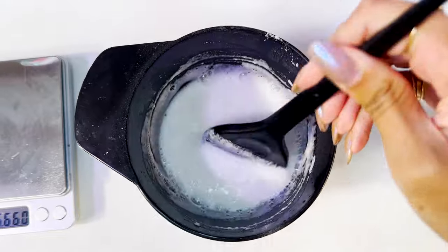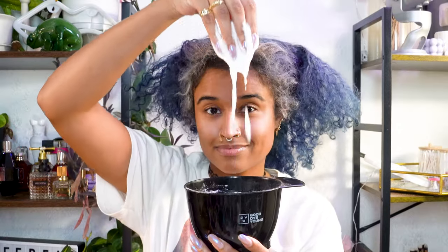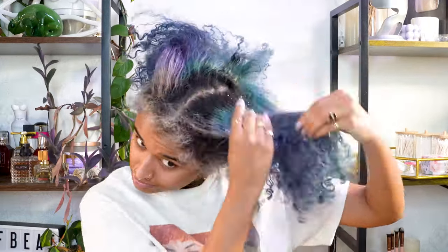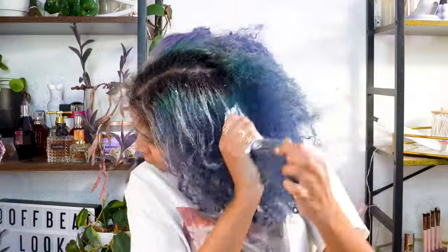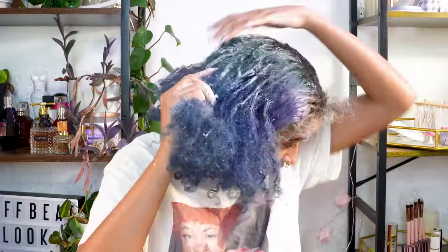Mix it up until it's homogenous, and then you can apply it to your hair with your hands or gloves if you have sensitive skin. You only need to apply it to the colored areas, because all this will do is fade out the color you put on top and not affect the level of your hair underneath or the fresh new hair at your roots.